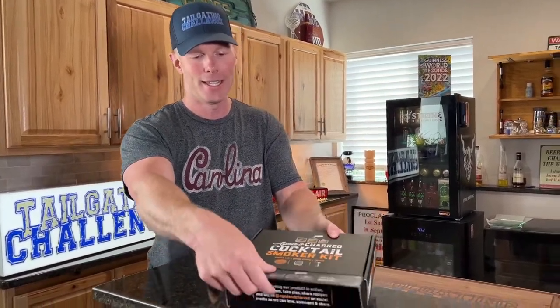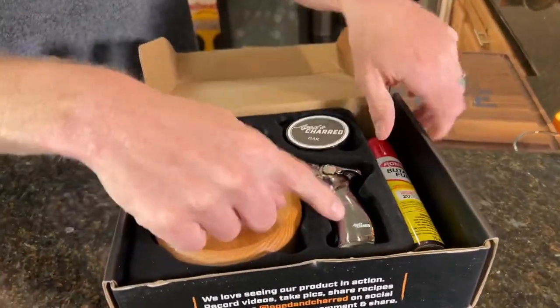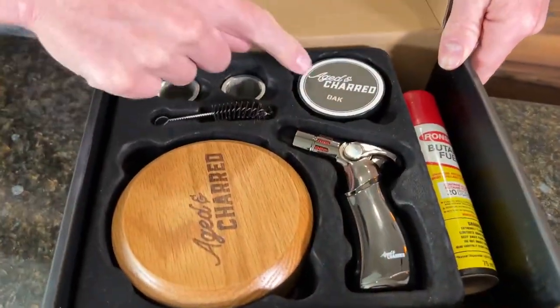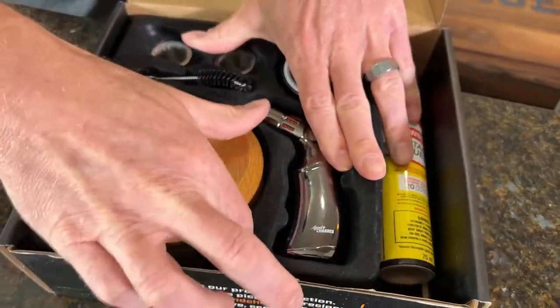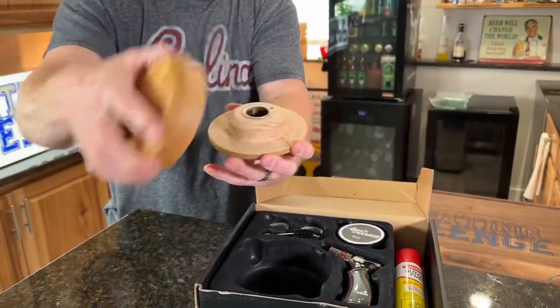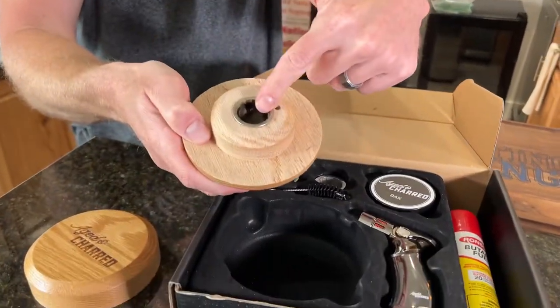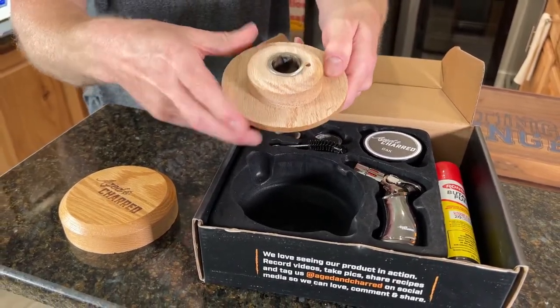Let's check out what's inside first. It comes with butane, a lighter, oak to smoke with, a cleaning brush, and then here's where you're going to have all of the magic happening. We're going to pack the wood in there, light it up, and then we're going to see how this does in our next tailgating challenge.